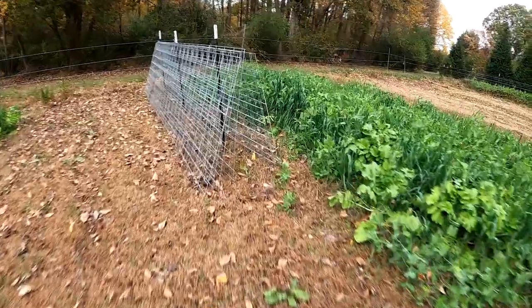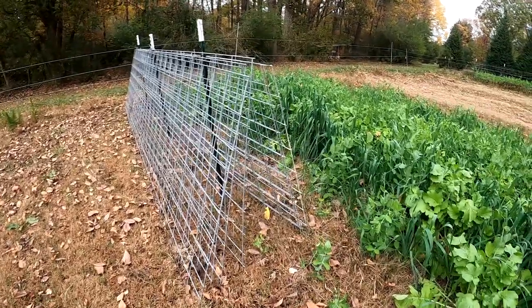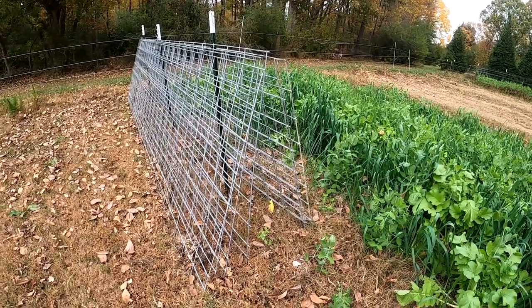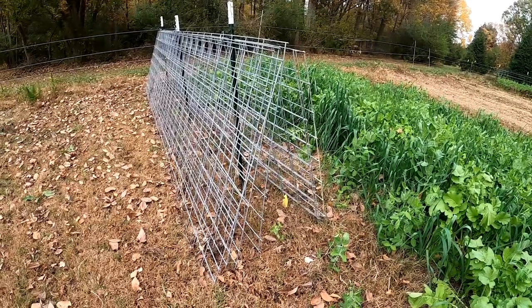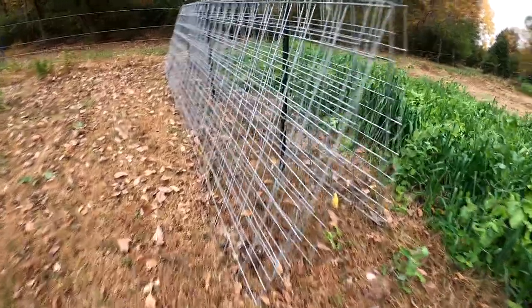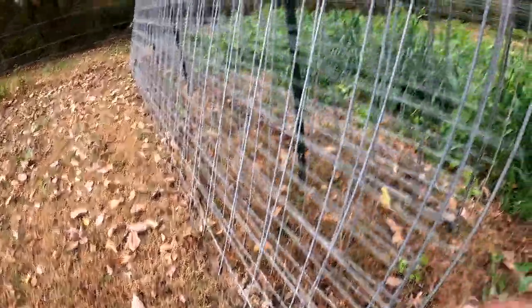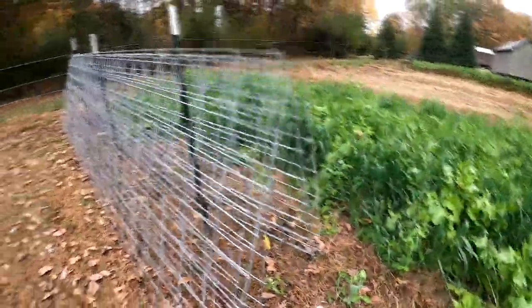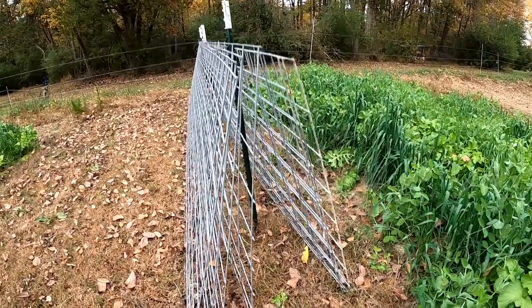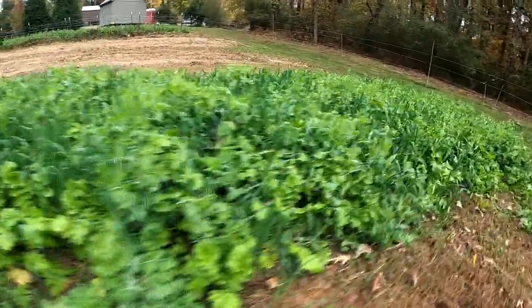One of the things we do is pull out our cattle panels — cow panels — as soon as we're done with them. If we do it now while everything is green or just starting to turn brown, it's easy to get them off the ground. If we wait, you get all this growth down here and it's hard to get them up. So we go ahead and pull those, put an even number on both sides of some posts we drove in the ground — the same posts we used to hold them up.